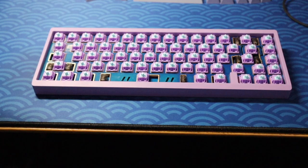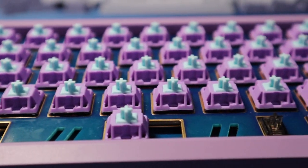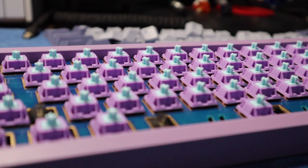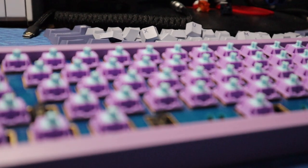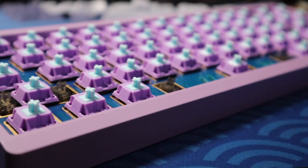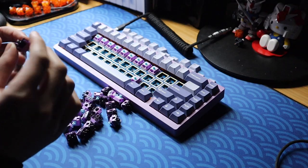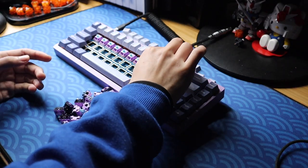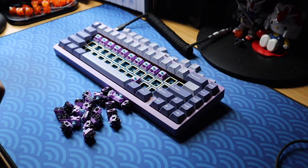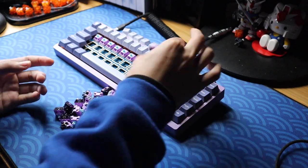Unlubed, these things feel pretty amazing. Seriously, this thing feels like a lubed linear but it's completely unlubed — nothing from the factory, no lube at all. The only thing present is the polished stem, and that must be what's creating the smoothness, because these things are seriously smooth. They won't be as smooth as something like the Tangies or Epsilons, but the performance is in a similar ballpark and still impressive nonetheless.